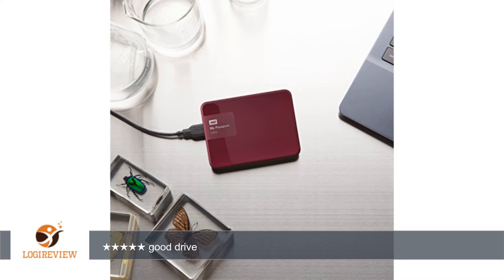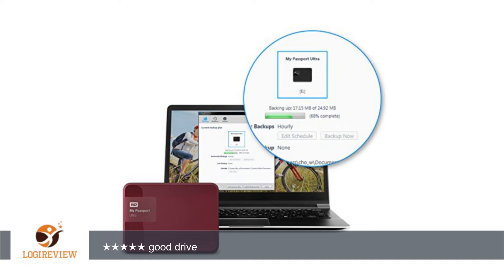Operating temperature: 5 degrees Celsius to 35 degrees Celsius. Non-operating temperature: minus 20 degrees Celsius to 65 degrees Celsius. Cons: none so far. Bottom line — they are pretty similar, so get what is cheaper, unless you need the 3TB, which they never had before.